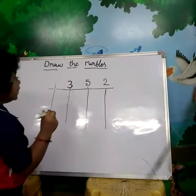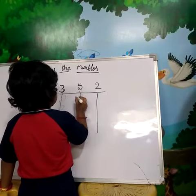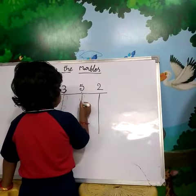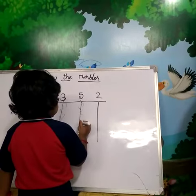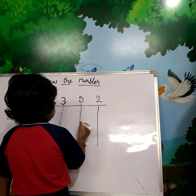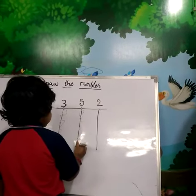What is this number? Five. Draw the five marbles. Say, count. One. Two. Three. Four. Five.